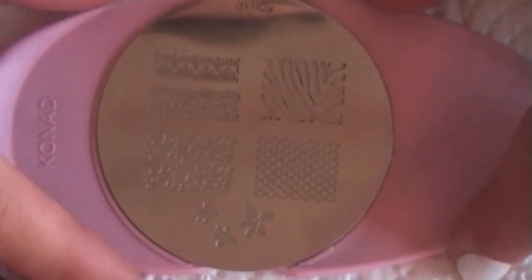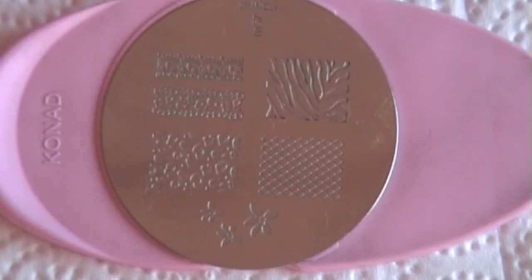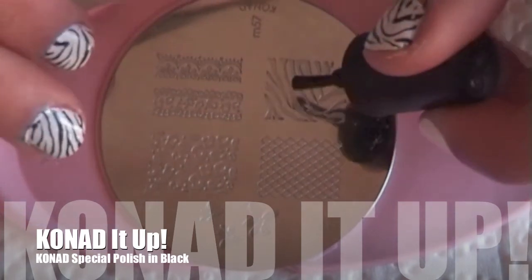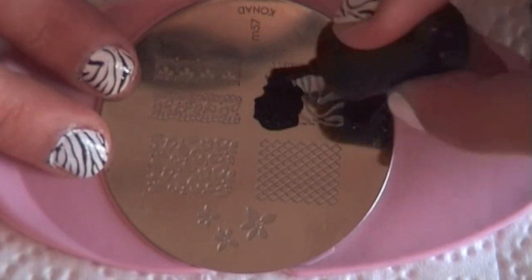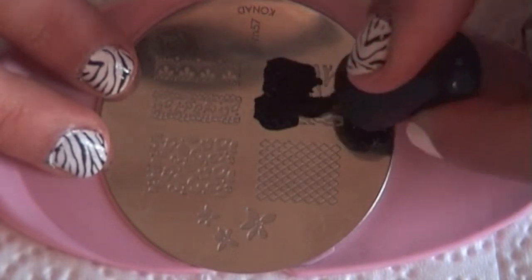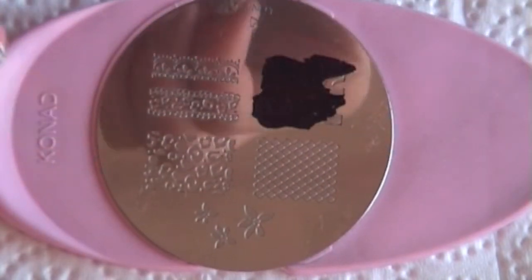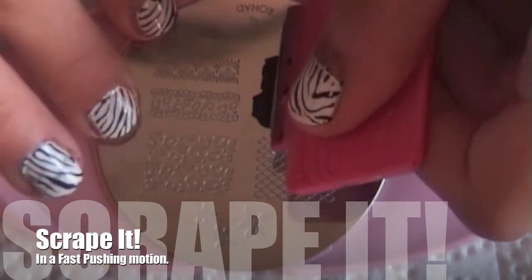Now we're going to get our image plate holder with our image plate — this is Konad M57. Then we're going to get our black Konad special polish, which I like to use instead of normal black because it dries a lot quicker and it's very thick so it's really easy to pick up on the stamper. So we're just going to paint it over the plate — you don't have to paint over all of it because the scraper smudges it over.